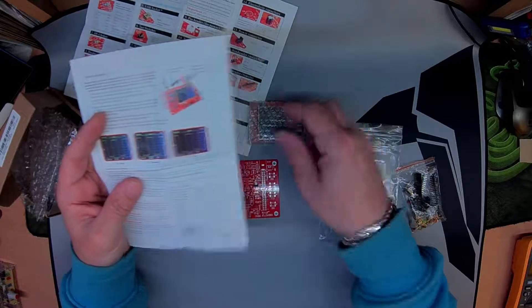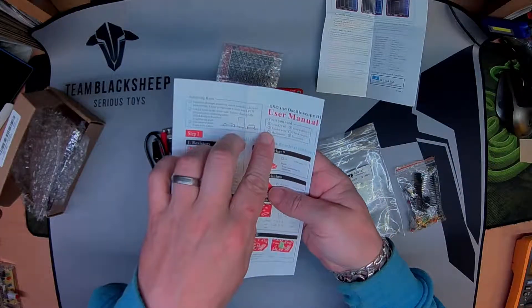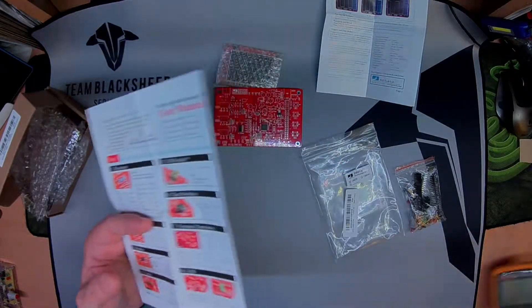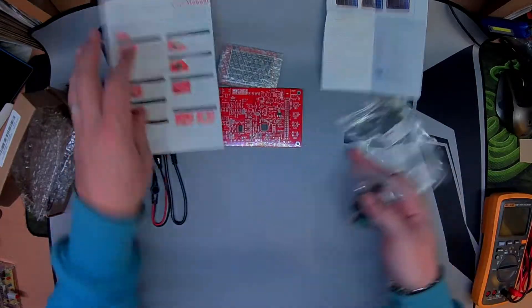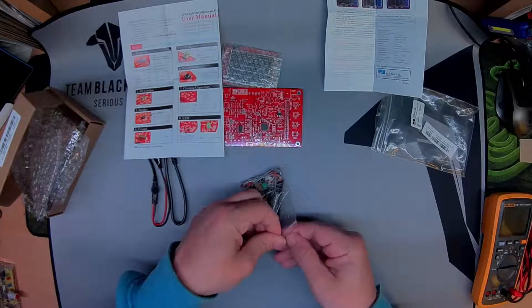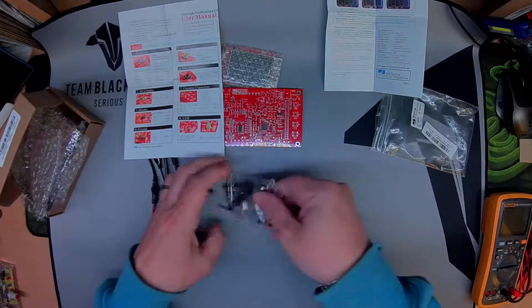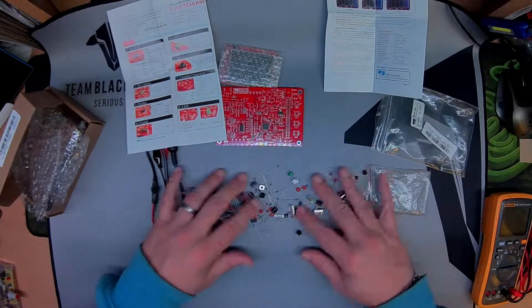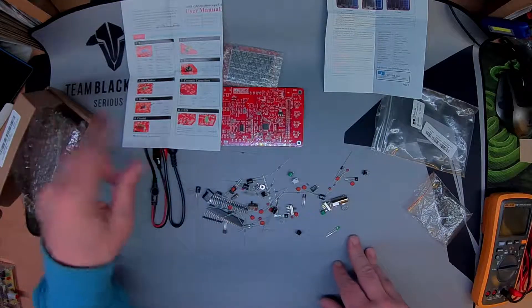Tools you'll need: soldering iron, screwdriver, solder, flush cutters, multimeter, tweezers — I've got my trusty old Fluke on hand. The manual says to meter the resistor values out before you actually put anything on the board.